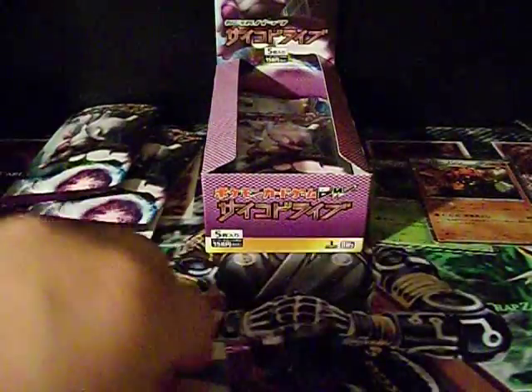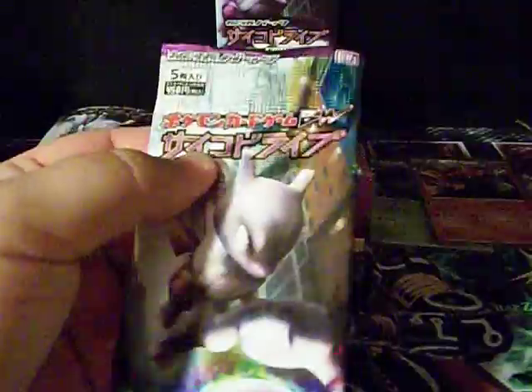Two holos back to back — wow, that's pretty awesome! I bought this off eBay and I'm just pretty surprised how quickly it got here.